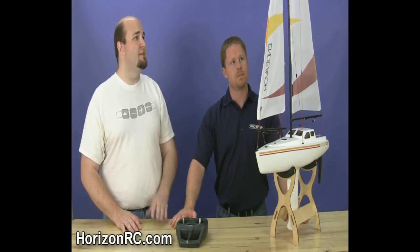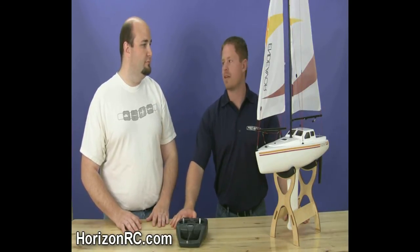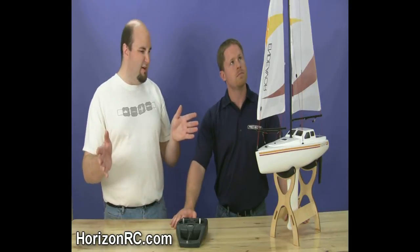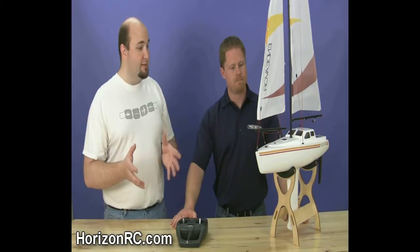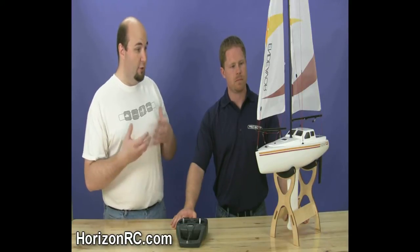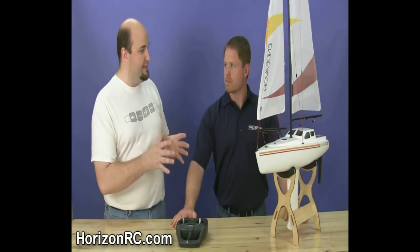What would you estimate the height on this one? I would say this is about 24 to 28 inches tall, and about 14 to 18 inches long. Now, one of the unique things is the fact that this does have an auxiliary motor system designed into it. Was that really the focal point of the design on this boat?